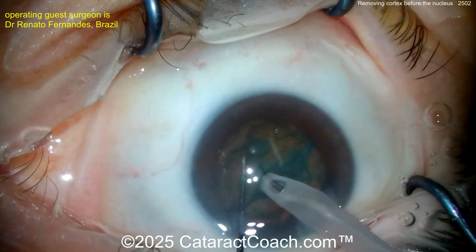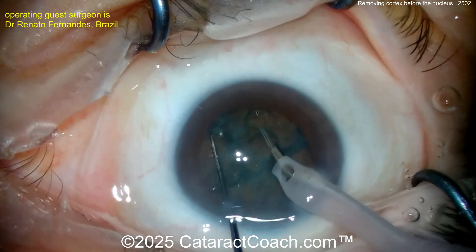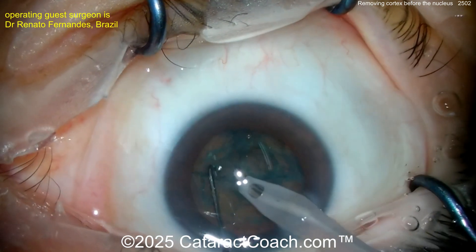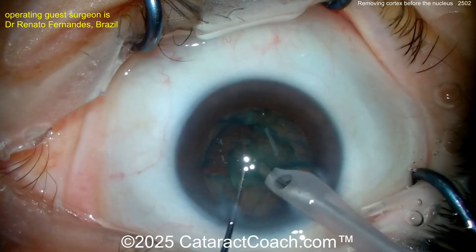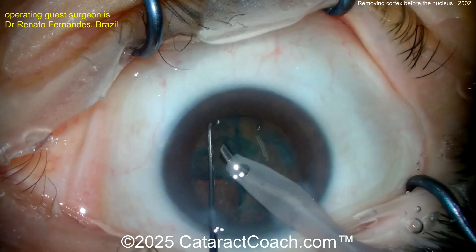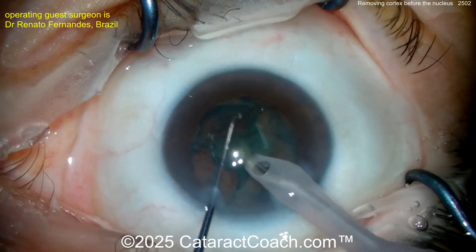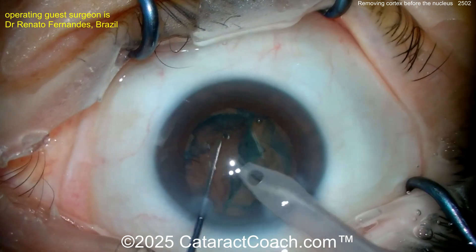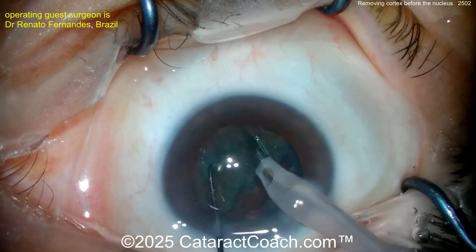Another chop into quadrants — very adept technique. I want to see what's going to be left in the bag when moving the nucleus. Bringing that one quadrant up — once you get that first piece up the others come out a lot easier. There you go, bring that second quadrant up. Not a very dense nucleus, but hey, I'm from Beverly Hills — I'm used to these.